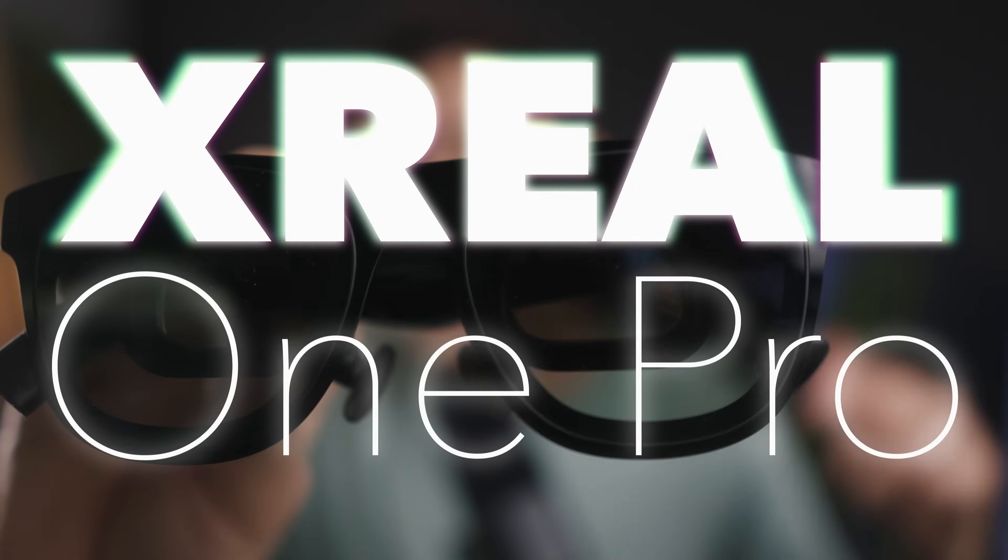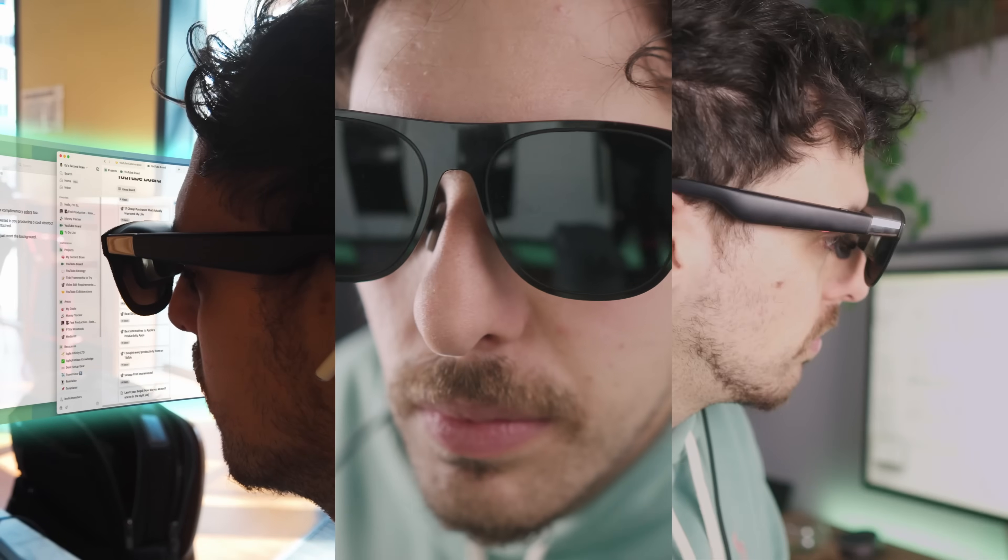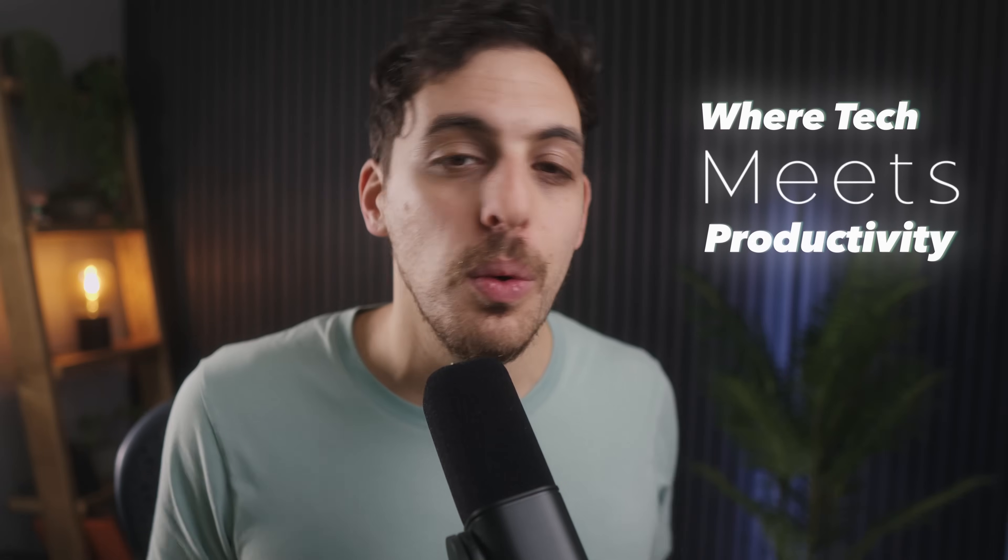These are the Xreal One Pros and I've been using these for the last couple of weeks. AR glasses have come a long, long way. I've been testing these in terms of productivity and there are so many good things about these glasses, but a couple of things are really niggling at me. I wanted to go through the good and the bad in this review. Welcome back to the Feel Productive channel. My name's Ez. Let's get into it.